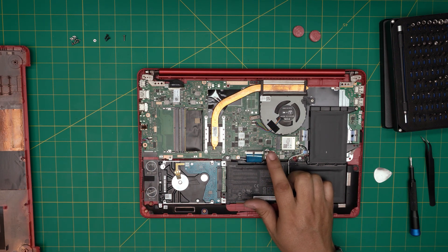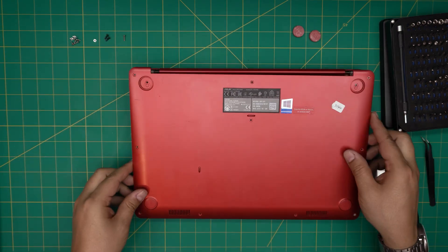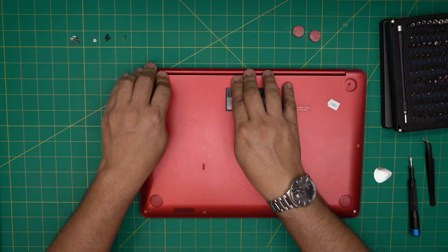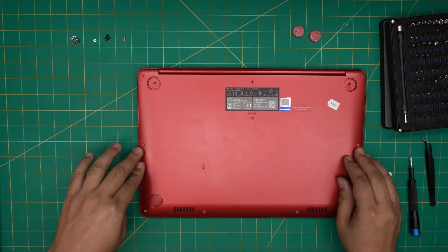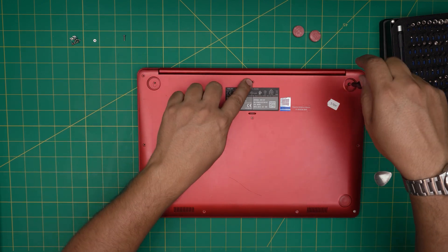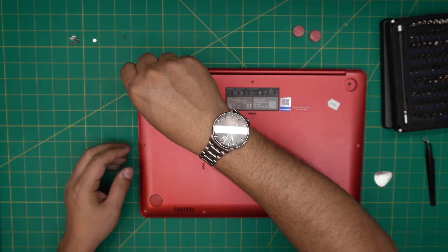If you disconnected the battery, plug it back in. Then grab the bottom cover, bring it over, and squeeze the corners down — make sure all the clips click on the back, middle, and front. Put the black screws under the rubber legs first, the long chrome screw in the middle, the short ones in the front corners, and the medium screws everywhere else.